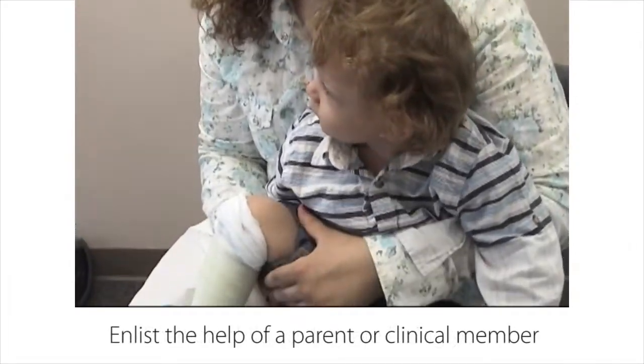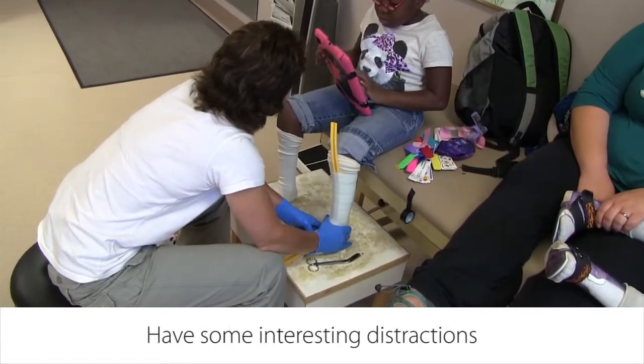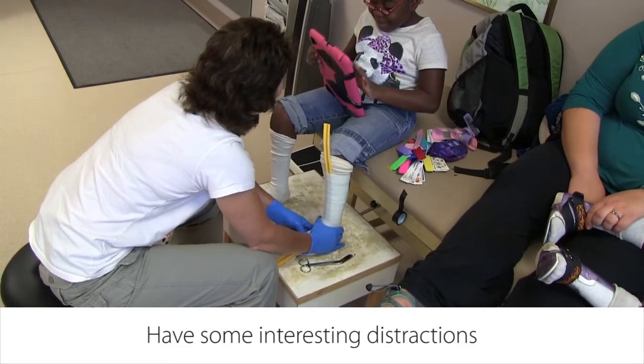Enlist the help of a parent or clinical team member. Have some interesting distractions available like toys, books, or a tablet depending on the age of the child.